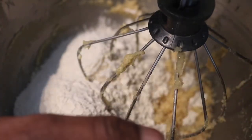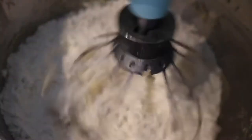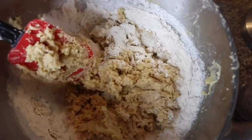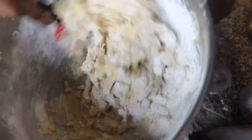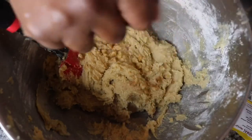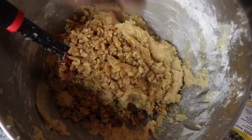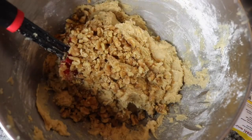Once I got the batter to the right consistency, I added the flour, the rolled oats, the salt, and the cinnamon. I didn't want to over-mix it, so I took it out of the mixer and mixed it by hand with my spatula until I got the right consistency. Everything is going to be in the description box below so you guys can see exactly what I put in there.